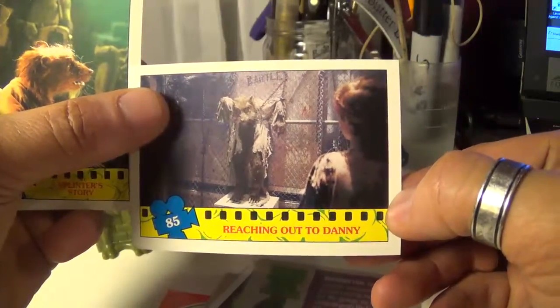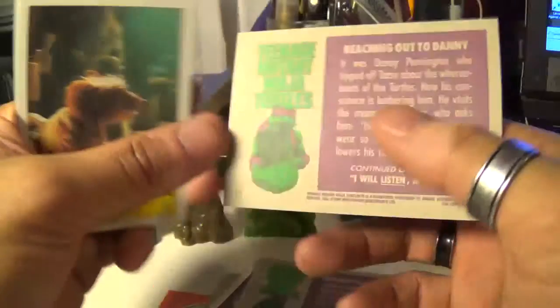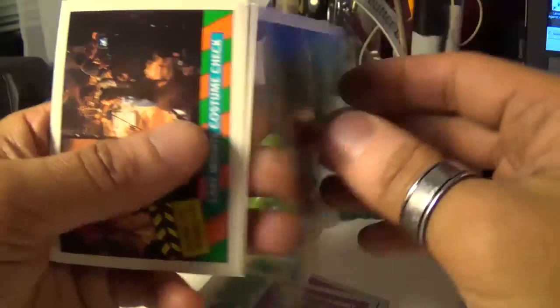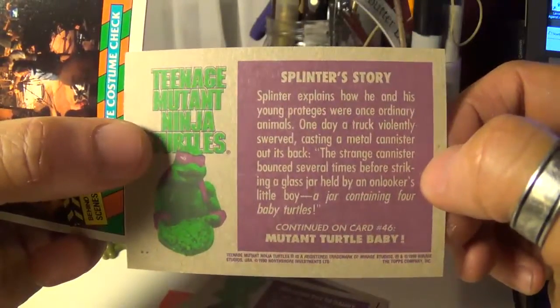Another one — reaching out to Danny, Splinter trapped right there. Let's see — Splinter's story, cool, right on. Yeah, there he is.